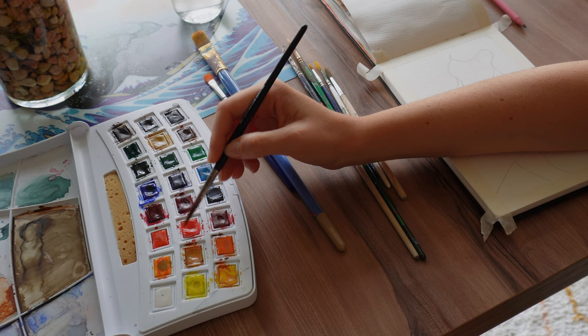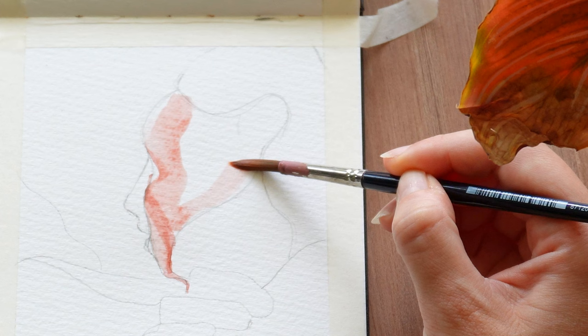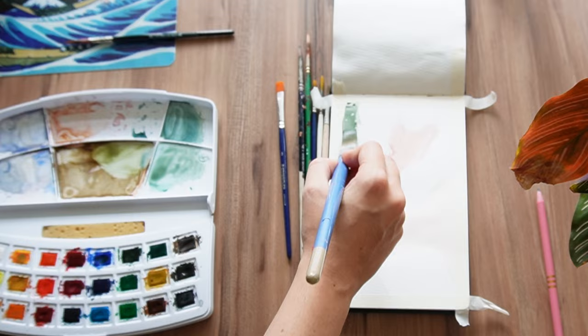I actually spent my entire three years of art school avoiding watercolors whenever I could. The reason why watercolors are so intimidating to me is that watercolors are the most unpredictable paint you can use. Water is really difficult to control, and since watering down the paint is literally the only tool you have at your disposal to control the intensity of your colors, watercolors are very difficult to control as well — and that is what makes them so experimental and intuitive.